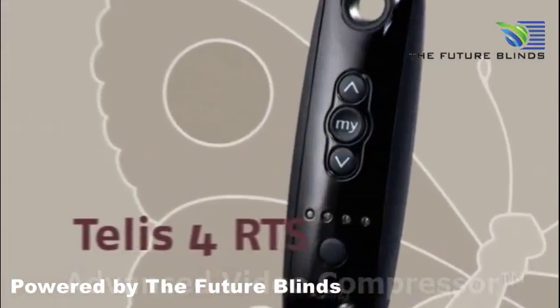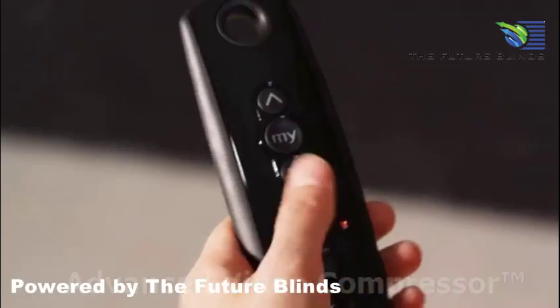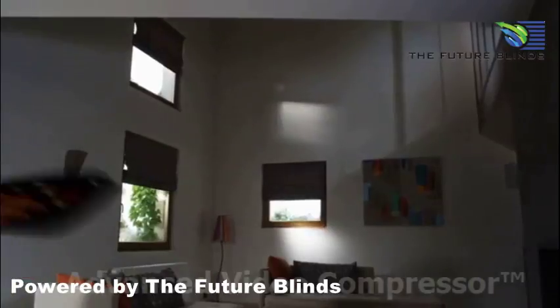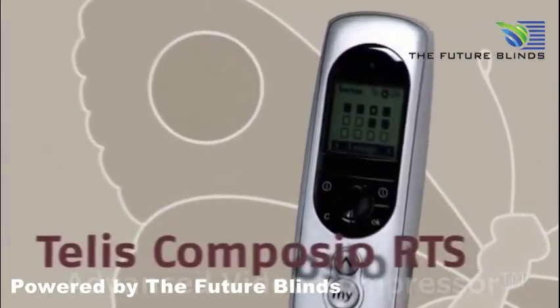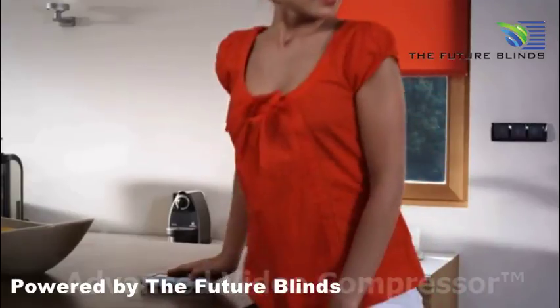TELUS-4 RTS controls up to five individual or five groups of window coverings. TELUS Composio RTS controls window coverings in groups or individually, and is also compatible with other motorized home products.